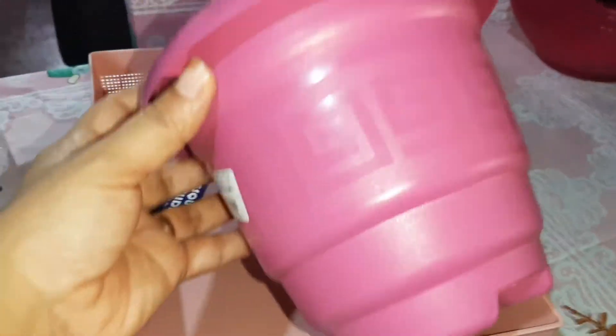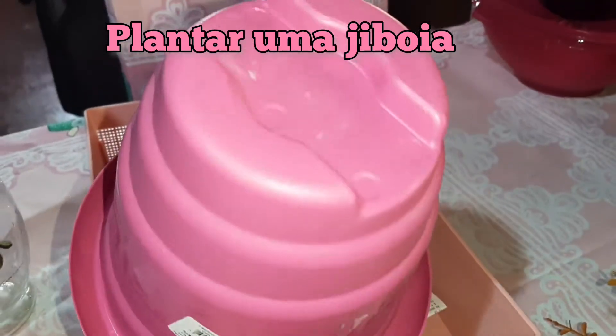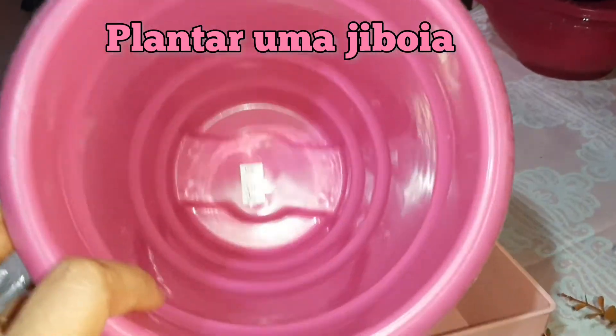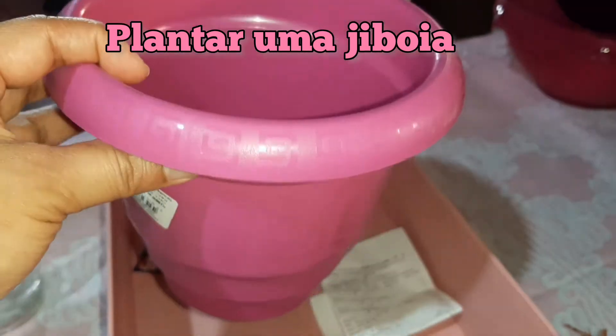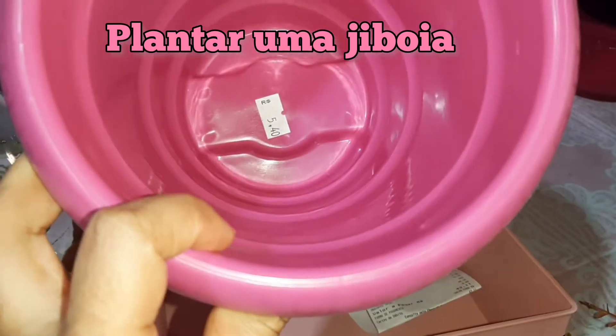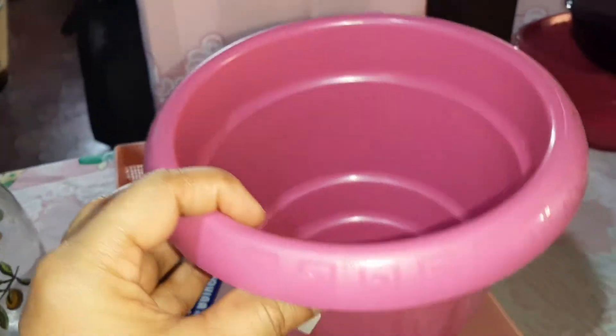Aí comprei também esse vazinho. Esse vazinho rosa, muito lindo. Ele foi R$5,40. Eu achei ele muito lindo. Uma cor muito bonita — é pra mim plantar aquela planta lá, uma da folhinha pequenininha. Ai, esqueci o nome agora.